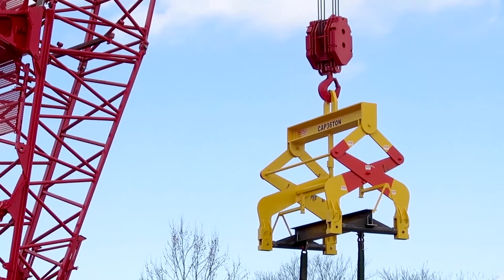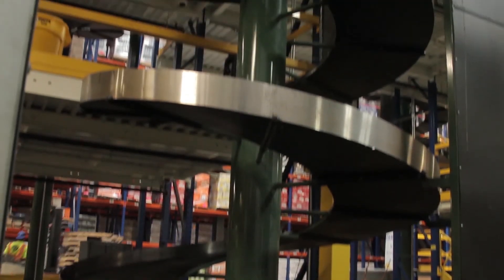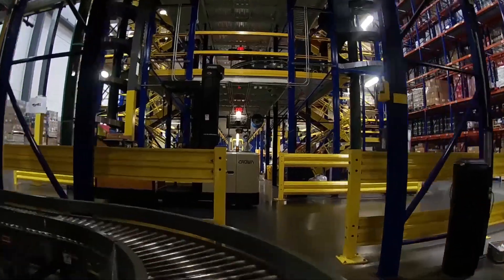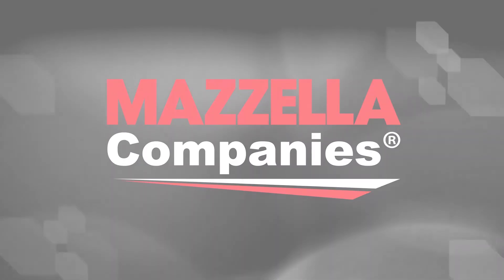Welcome back to Cranes 101. Devon here from Mazzella Companies, and today we're going to cover the differences between top-running and under-running cranes, advantages and disadvantages to both, and how best to determine what exactly you need for your business. To do that, I brought in some help — Chris Whitney, one of our lifting specialists here with Progressive Crane, to talk about some of the key differences.